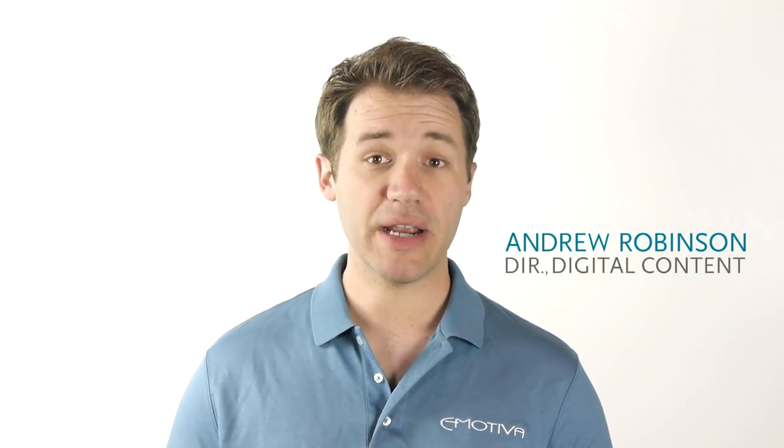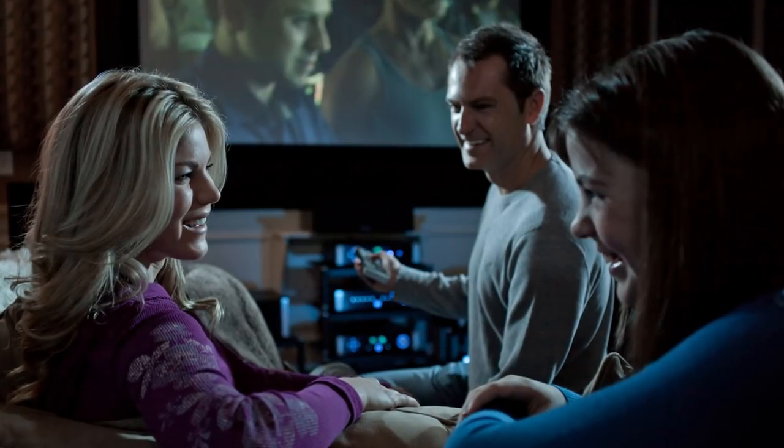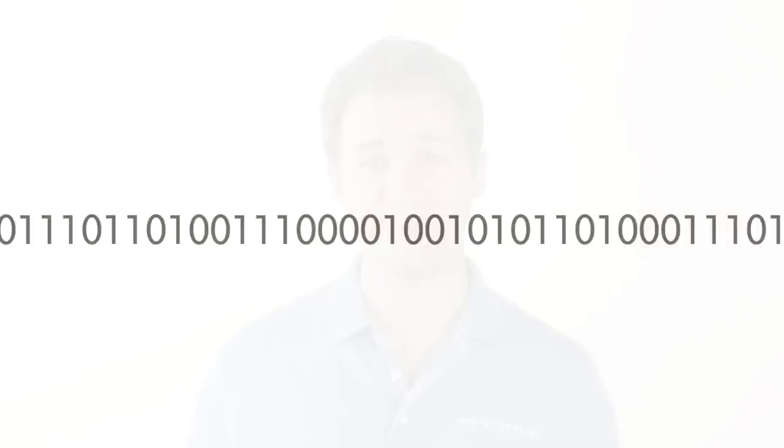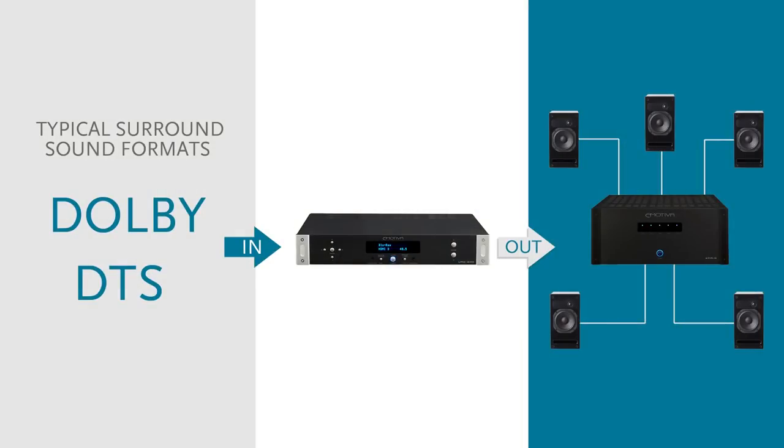What is an AV preamp processor? Without getting too technical, an AV preamp processor is a piece of AV equipment that serves as the command center of any modern home theater system. The term processor is used because an AV processor's job is to process the incoming signal, be it audio or video. This can mean turning a digital signal into an analog one through simple conversion, or something more complex like taking a data stream and converting it to the signal that you experience as surround sound.